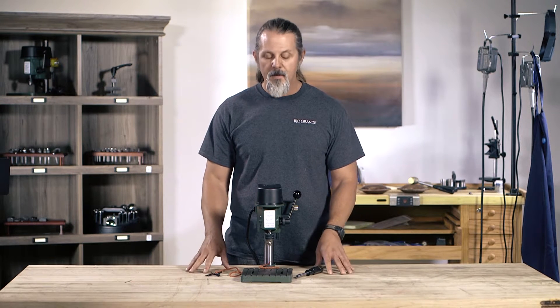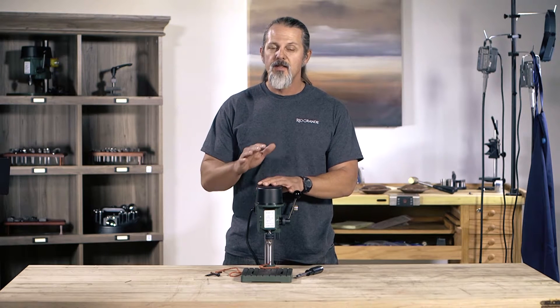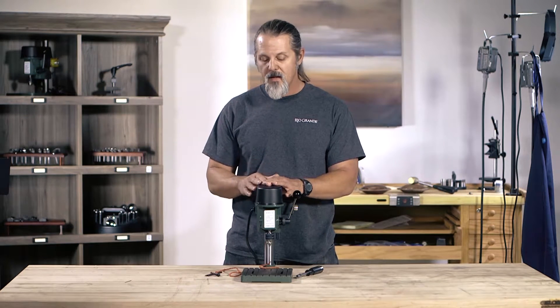Hi everybody, Mark here with Rio Grande. In this short video we're going to go over changing the belt or changing the position of the belt on a mini drill press. It's really simple to do.